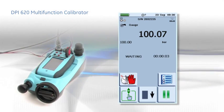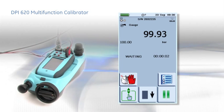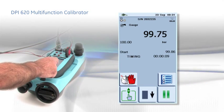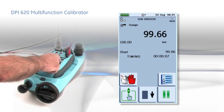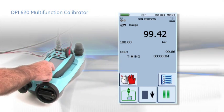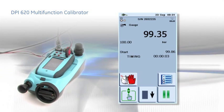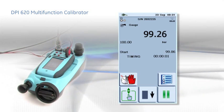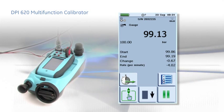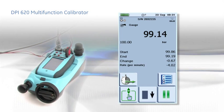Checking for leaks in pressure systems after commissioning and during routine maintenance can reduce calibration errors and time wasted looking for faults. The DPI-620 has a programmable leak test function and can be left unattended for the duration of the test. The pressure drop and leak rate are reported at the end of the test to determine a pass-fail condition.